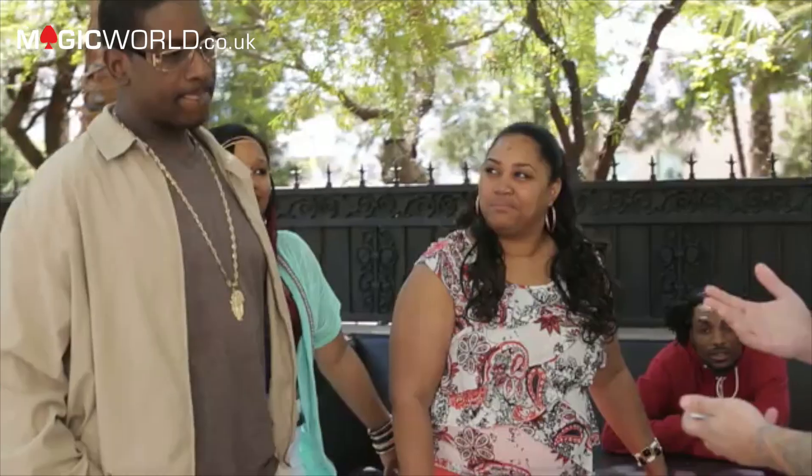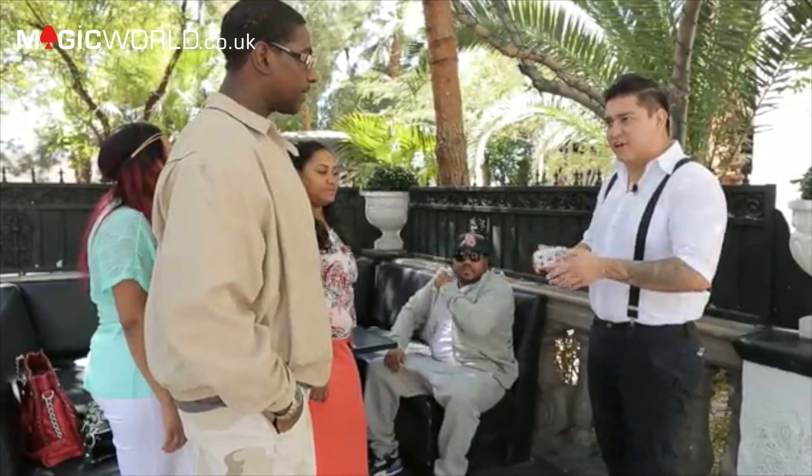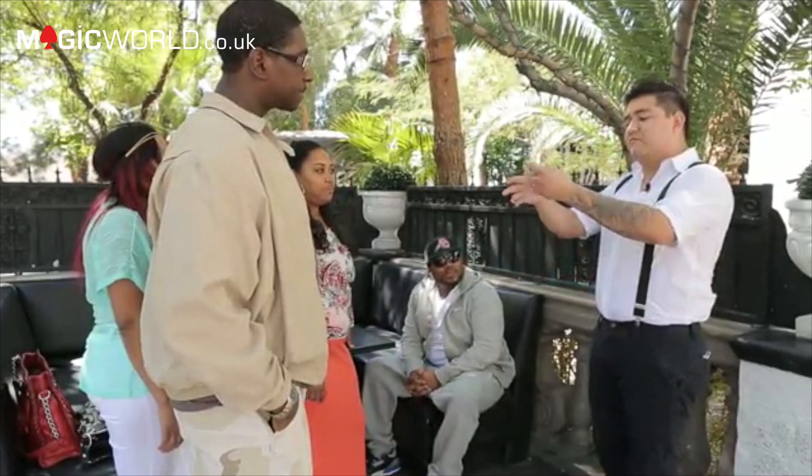I'm going to show you a bunch of cards. I want you to just think of one that you see. Don't think of the five of clubs that's on the bottom — that's easy. Any other one but that that you see, go ahead.